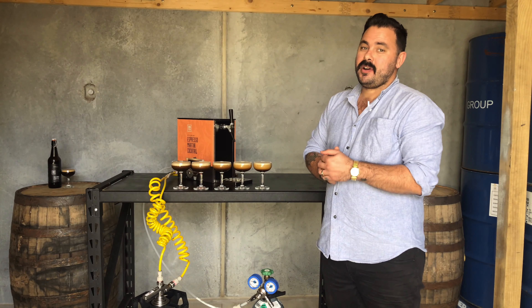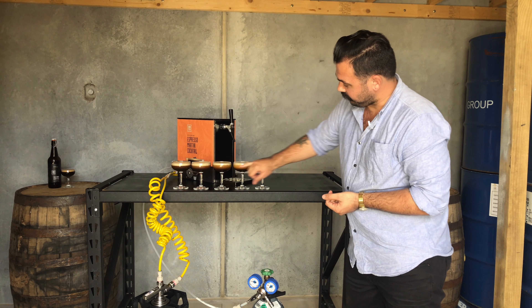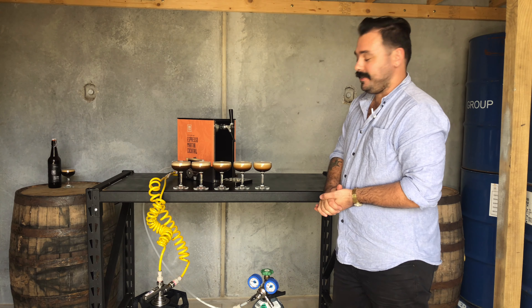Cool. So when that bar is heaving, there's five perfectly poured espresso martinis one after the other, perfect cremas. Just needs a little garnish on top and away we go. Cheers, guys.